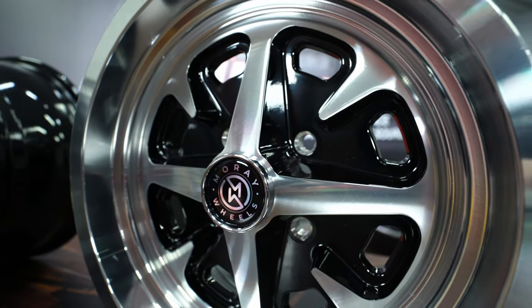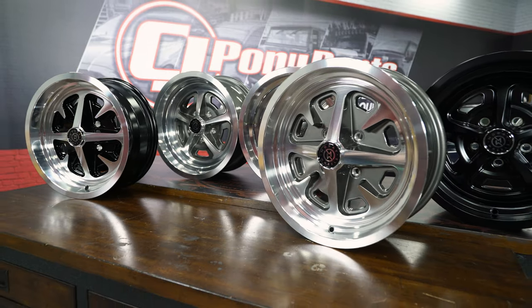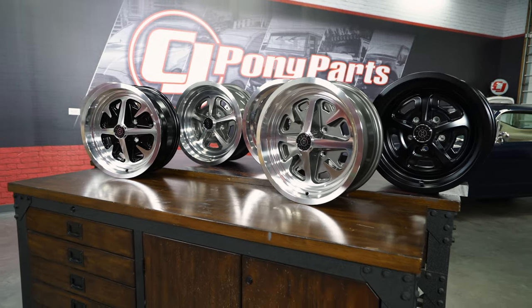This makes for a much lighter and much stronger wheel. Your typical 15x7 Moray Wheel weighs in at only 16 pounds, far lighter than a classic steel wheel.